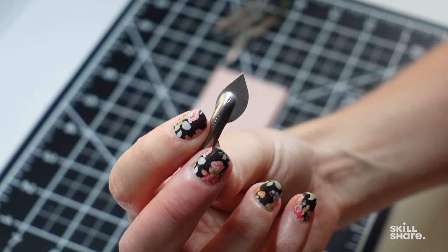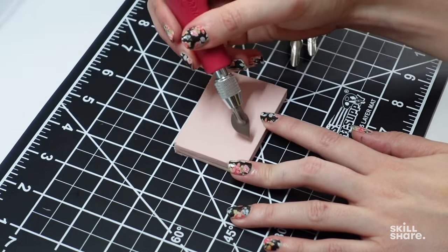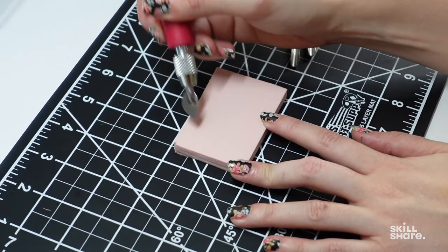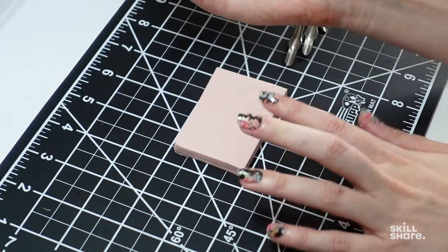First is the number nine flat blade. You can use this to make super thin lines, but really it works best with linoleum rather than rubber because it's a harder material, and I feel like the lines just kind of get lost in rubber.